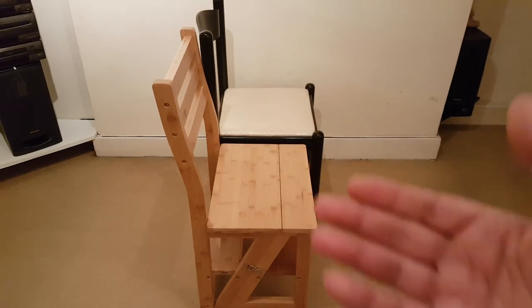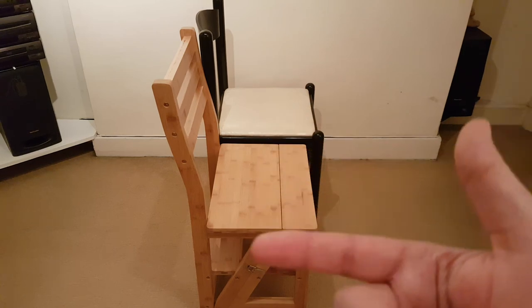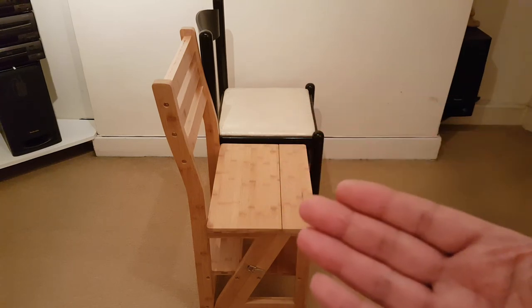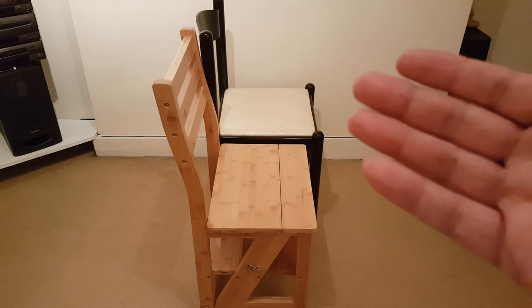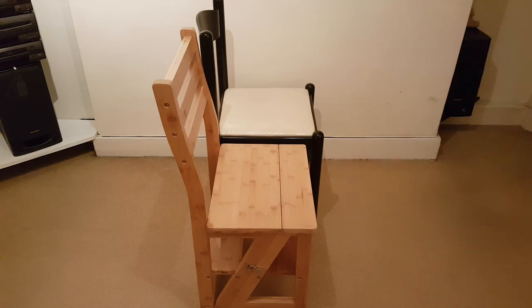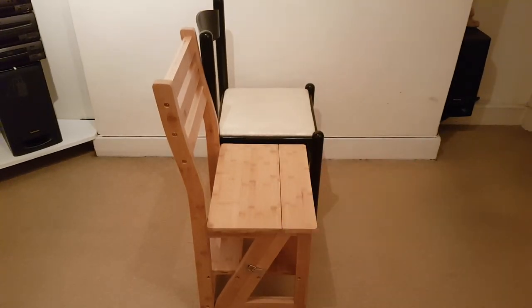It's very recommendable as a concept, but unfortunately because of the quality of this one, I'm not going to recommend it. Another point is it's very heavy — this item weighs as much as two chairs together because of the amount of wood used in it.